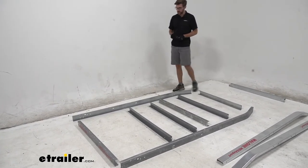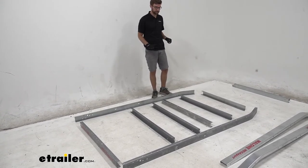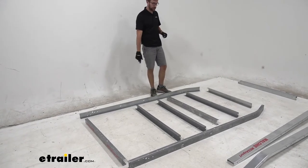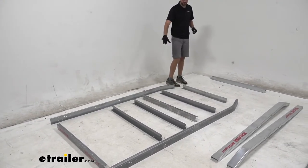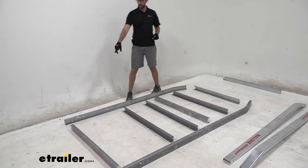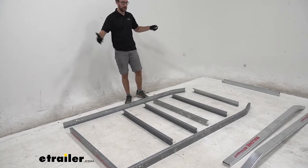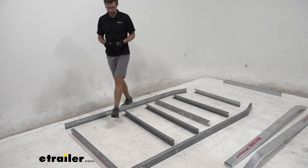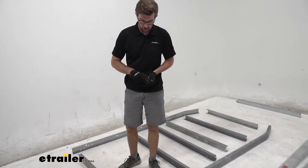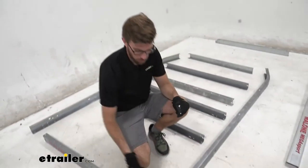We're going to start with this laid upright, the way it will sit on the ground. You can see I have all these cross members laid out. The two on the end are a little different — this one's more narrow and tapers in, and this one on the back has the Malone logo. We want to make sure that's how we orient the front and back, then we can start piecing this together with the nuts and bolts, hand tight for now. I'll start back in the corner and work my way around.